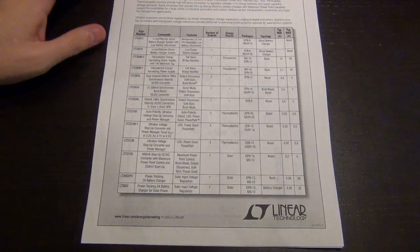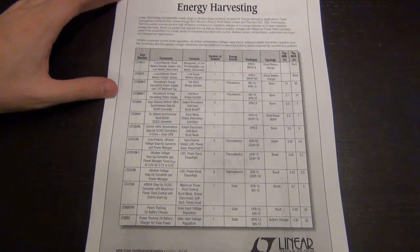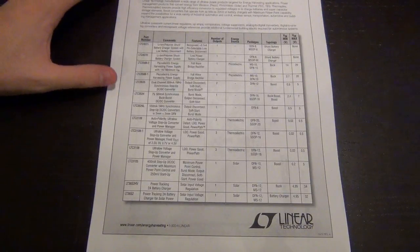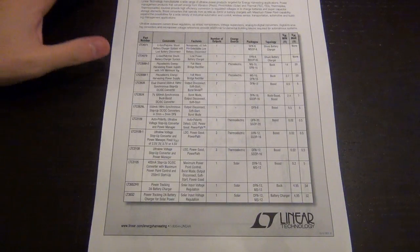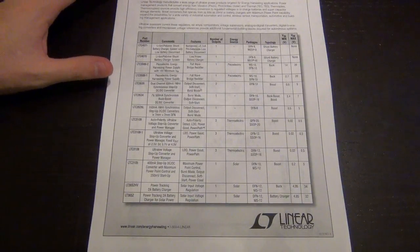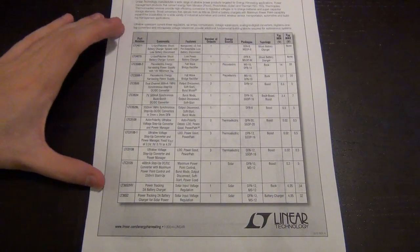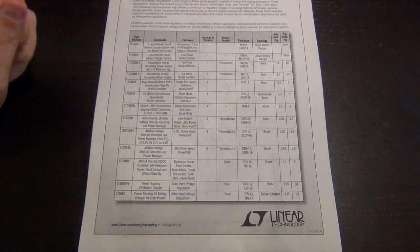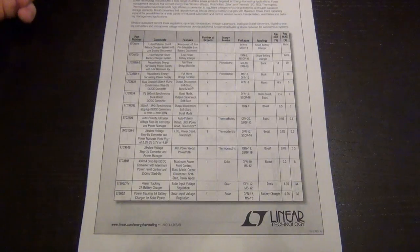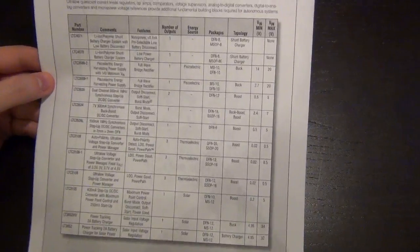Linear Technology offers a whole array of energy harvesting ICs. This is their portfolio that you can download from their website at www.linear.com. They also have a whole bunch of other different types of ICs for all kinds of applications and they make some very nice products. What I wanted to discuss is, let's look at their portfolio, see what kind of ICs they offer, pick two that I thought were interesting, and do experiments with them - and see what kind of stuff you can do with these energy harvesting ICs.